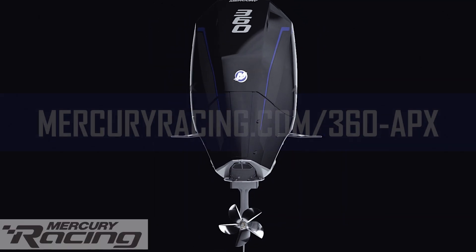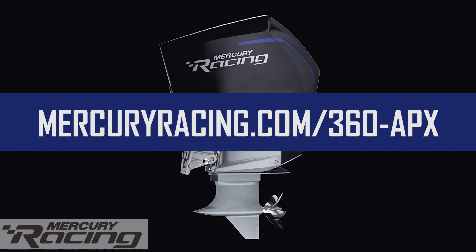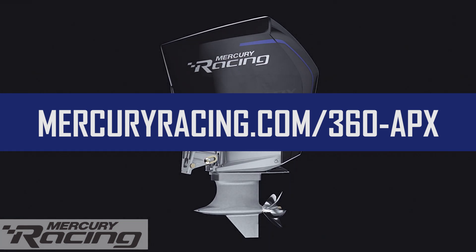Now to get all the news about the new 360 Apex, race on over to mercuryracing.com/360-APX.